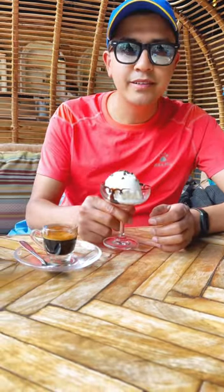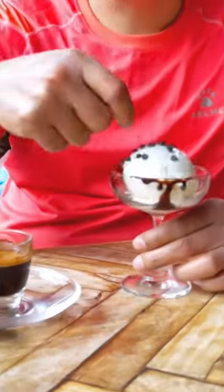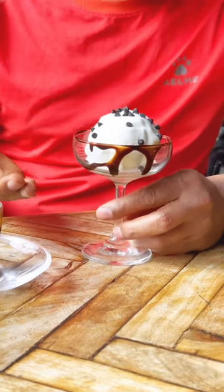This is ice cream — vanilla ice cream. Normally, you can make a decoration or garnish: chocolate chips on top of the vanilla ice cream, and on the side, chocolate sauce. This is very simple. It looks amazing.